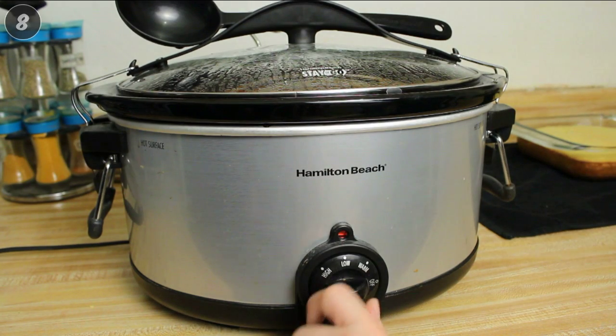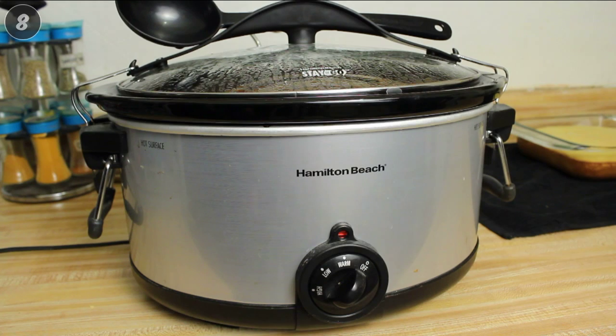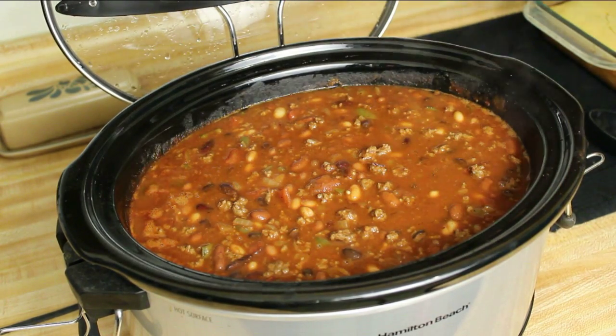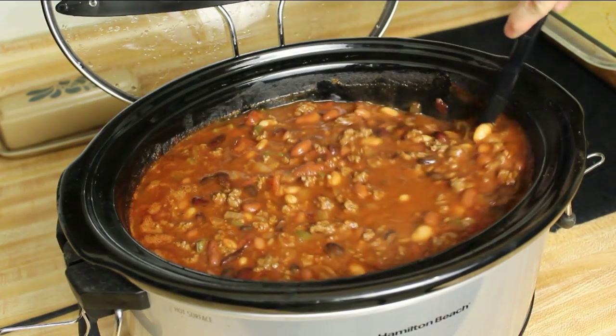After four hours, set crock pot to warm for one additional hour before serving. Makes approximately eight servings. For extra heat, add more hot peppers during the last hour or garnish when serving.